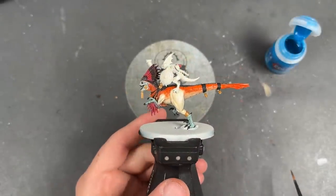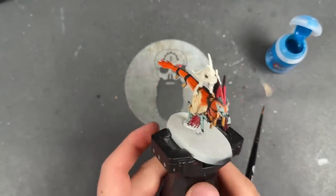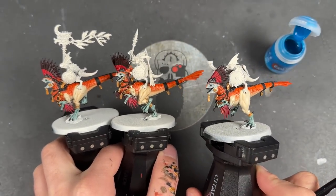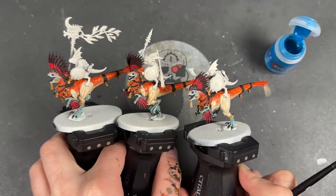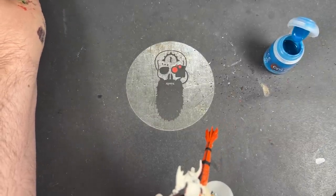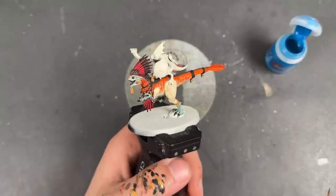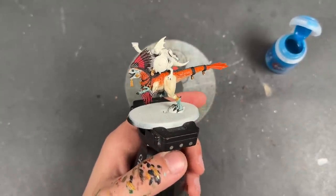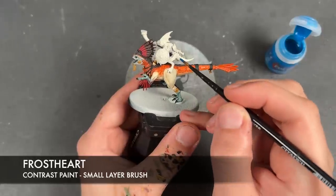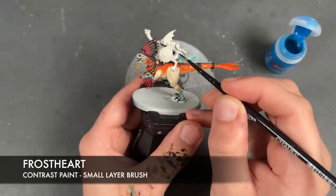With that done, all of our base coats are now on our Raptadon and it looks pretty fantastic. We've done the same thing on the other three that we had at the beginning of the video — there they are, all three of our boys together. It is now time to move on to the Skink. We could shade the gold now but we're going to leave that until we've got more of the gold, which we're going to have on the Skink. We're going to take some Frostheart and apply this over all of the Skink's flesh and scales.